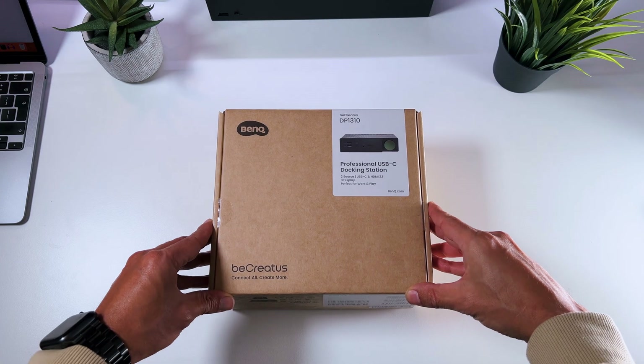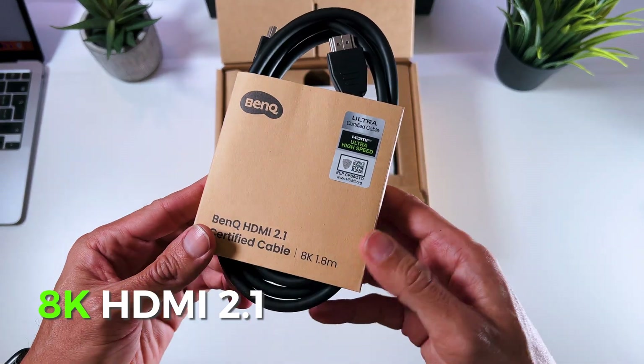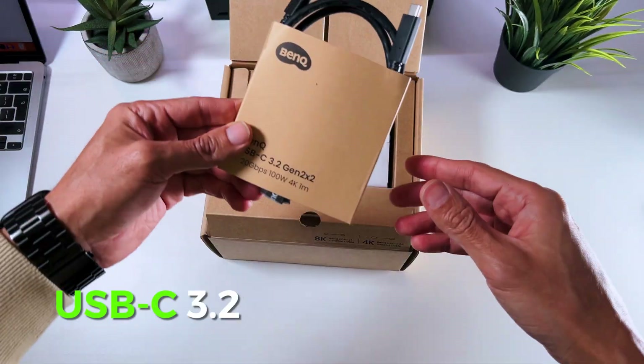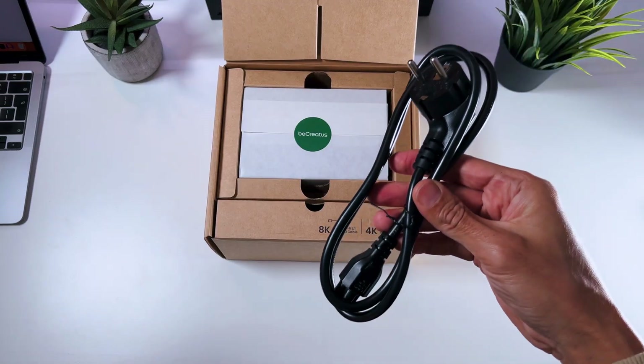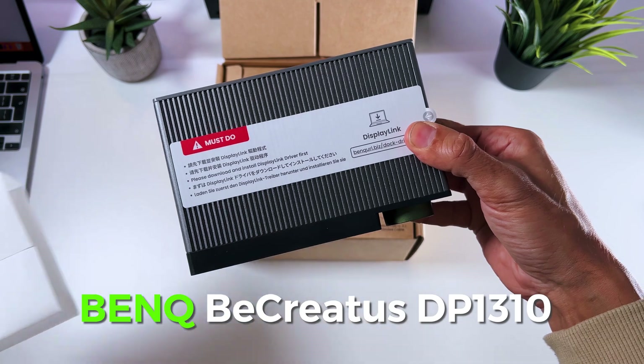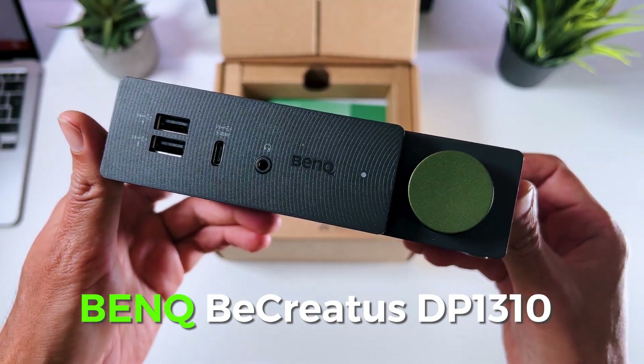It's the BenQ BeCreatus DP1310. In the box you get a quick setup guide, an 8K HDMI 2.1 cable of 1.8 meters, a super speed USB-C 3.2 cable of 1 meter, a power cable and power brick, and of course the BeCreatus DP1310 Hybrid Docking Station from BenQ.